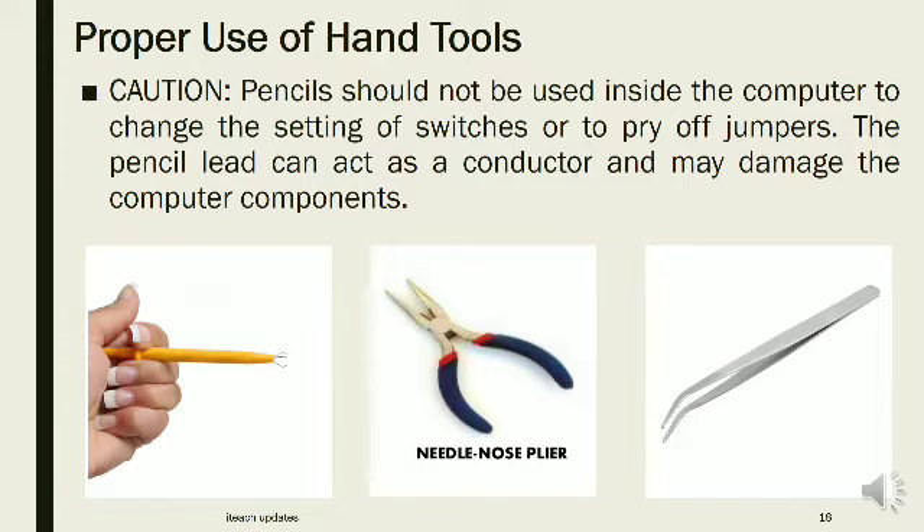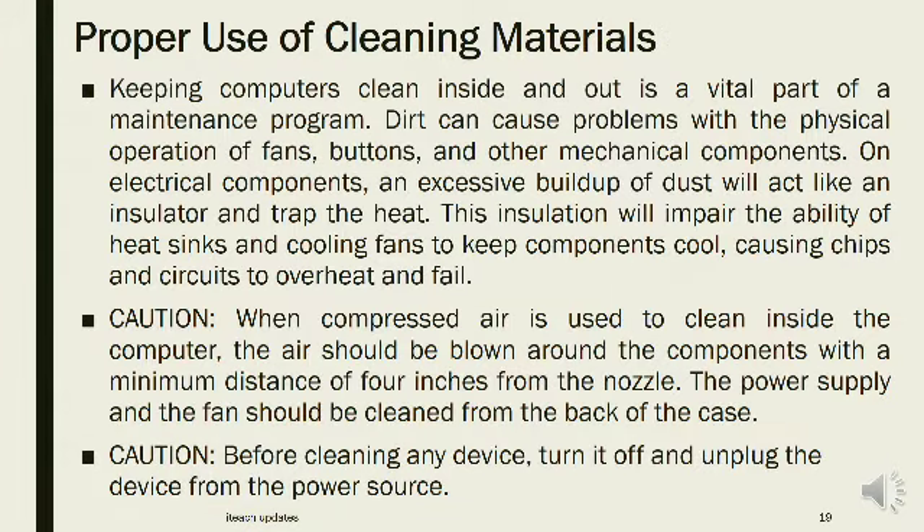Proper use of cleaning materials: Keeping computers clean inside and out is a vital part of maintenance. Dirt can cause problems with the physical operation of fans, buttons, and other mechanical components. On electrical components, an excessive buildup of dust acts like an insulator and traps heat, impairing heat sinks and cooling fans and causing chips and circuits to overheat and fail. When compressed air is used to clean inside the computer, air should be blown with a minimum distance of 4 inches from the nozzle. The power supply and fan should be cleaned from the back of the case. Before cleaning any device, turn it off and unplug it from the power source.